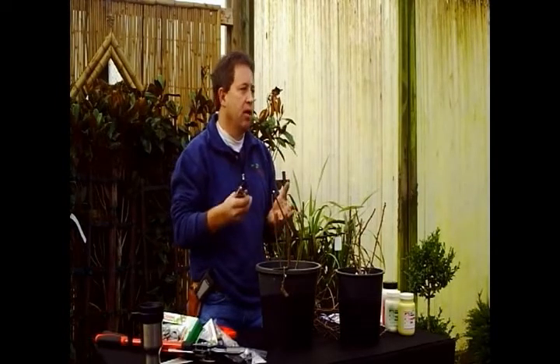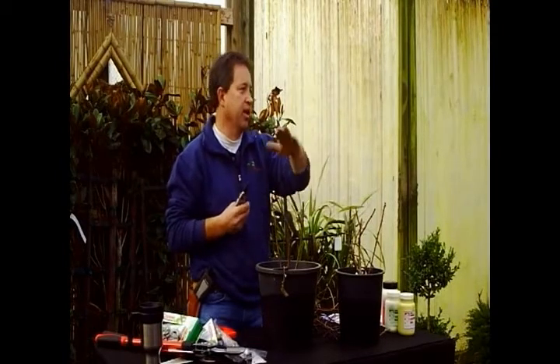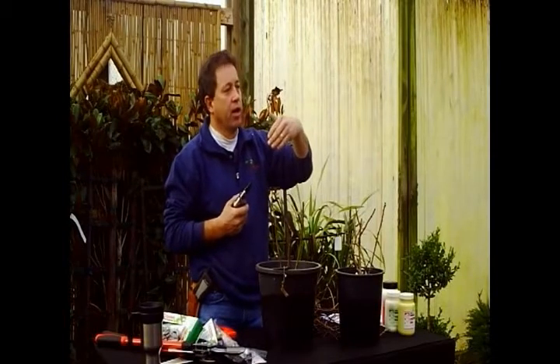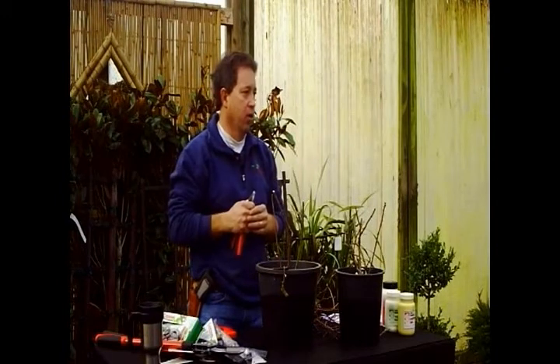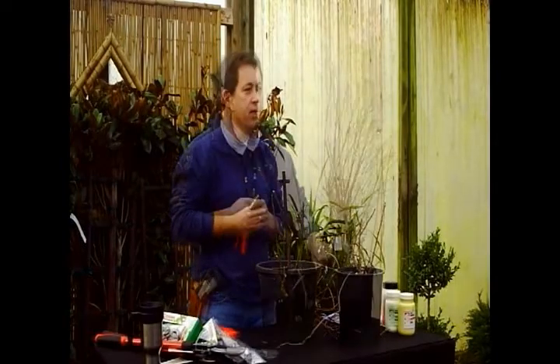You follow the same sort of thing with climbers. The difference is that with a climber, you obviously don't want to cut it down to a foot every year because you're trying to get them to climb. On a climber, what you're doing is thinning out the growth so you end up with nice strong canes coming up, and you take a lot of the side growth off so that the growth coming off those canes is really solid, but you don't sacrifice the main canes.